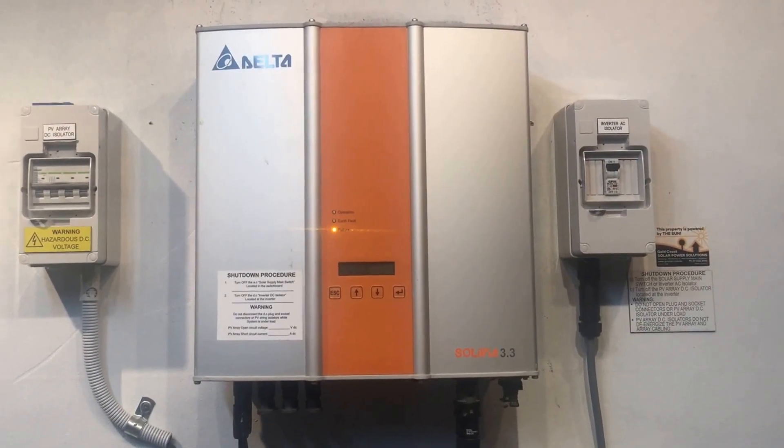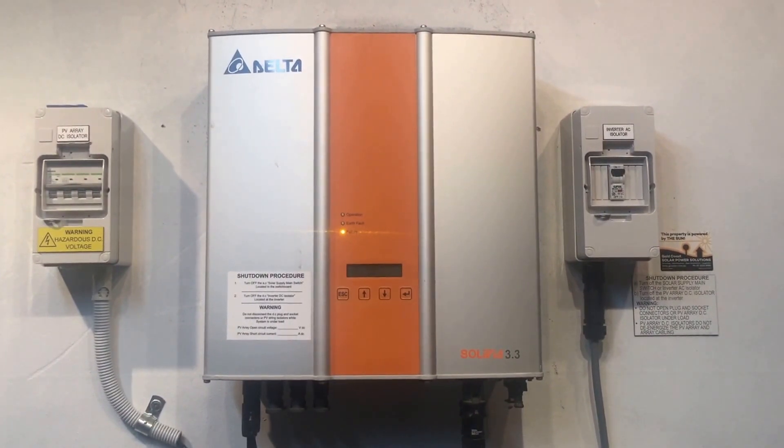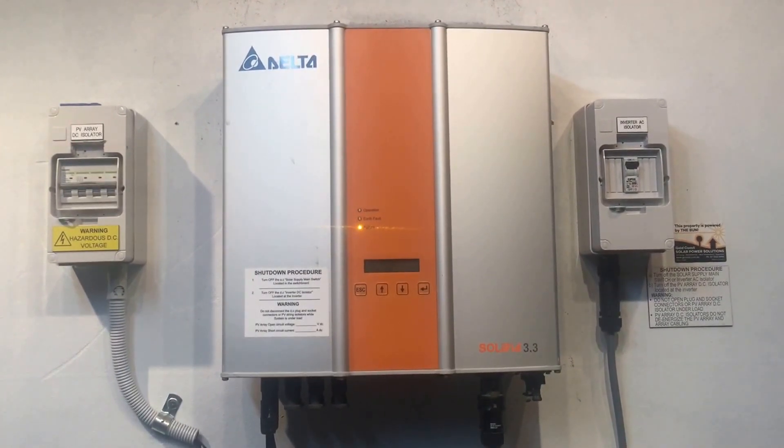If you're having an AC relay failure error on your inverter, it's pretty straightforward — the AC relay inside the inverter has failed. If your inverter is still under warranty, Delta Solivia inverters usually came with a 10-year warranty as standard, so it should be covered.